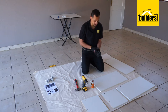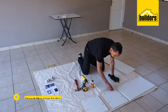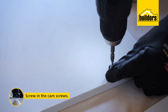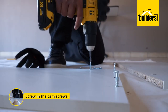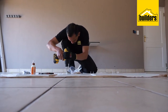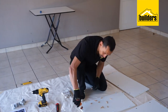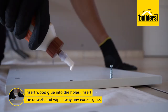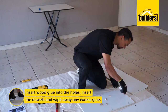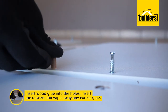Let me show you how easy that is to do. Now we are going to fix our wooden dowels in place using our wood glue. Place the wood glue into the holes — a generous amount, but not too much. Then insert the dowel and wipe away any excess.